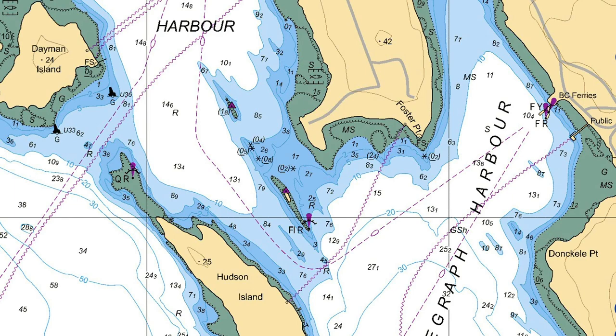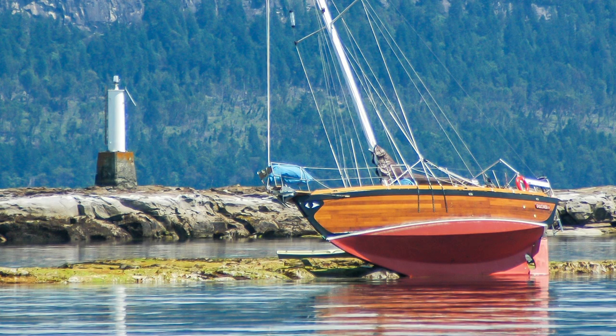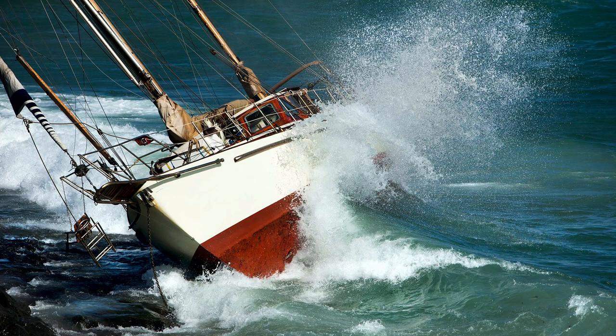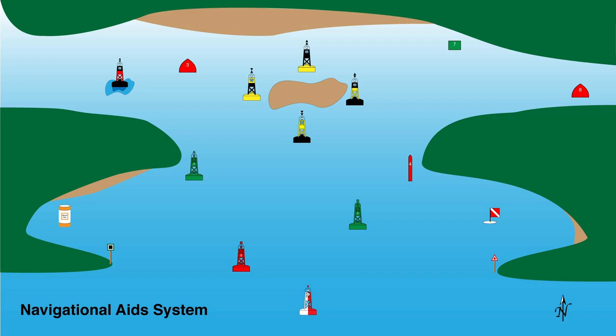Bottom line is, by paying close attention to the chart, you will know where the safe water is relative to the navigational aid, regardless of color or rules of thumb. Not only that, but also how close to it can you be? Here is a very common situation of a boat on the correct side of an aid but way too close. The second reef the boat is aground on, to the southwest of the light, is actually about 600 feet away from the light. When in doubt, look at the chart. Don't guess. Now let's move on to the navigational aids system and what the various aids look like.